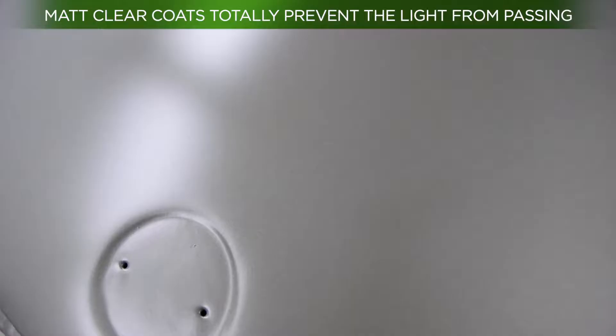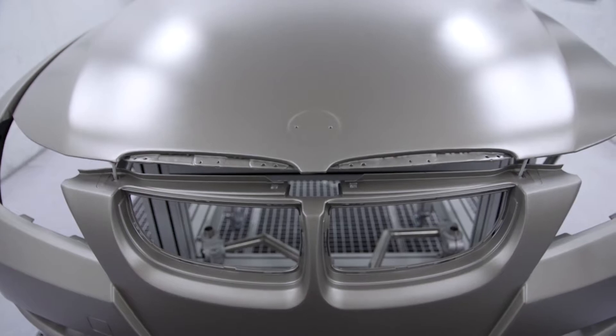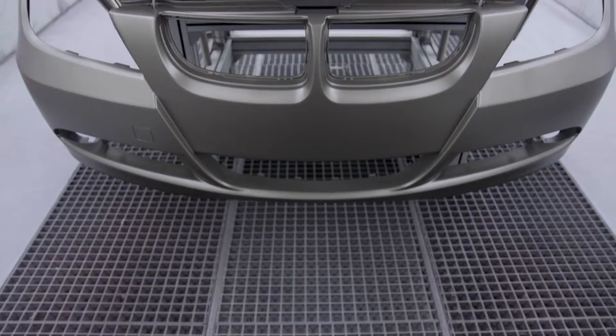Matte clear coats give the surface a micro roughness so that the directed light that is reflected is dispersed in all directions, diminishing the perception of a glossy appearance.